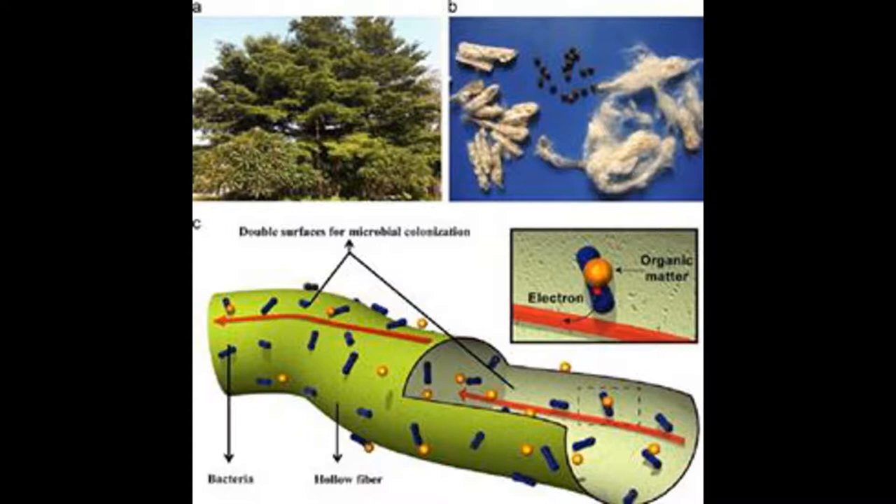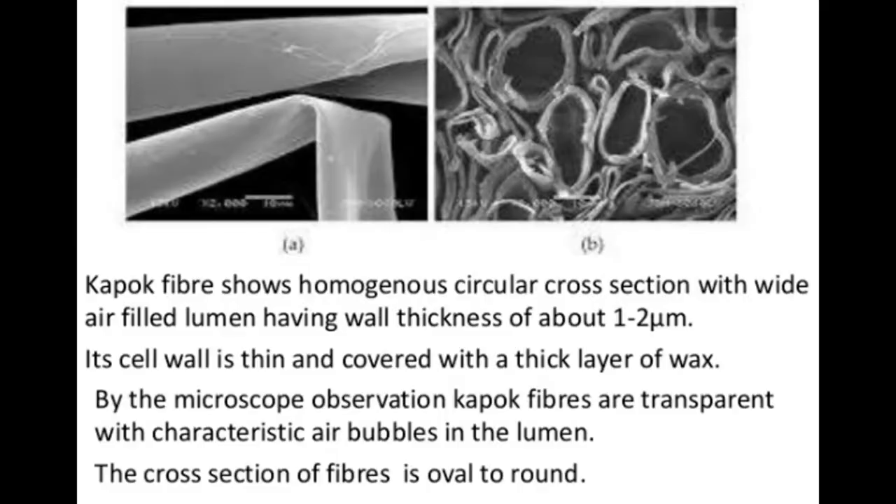Now you are watching the microscopic image of a single fiber. It differs from ordinary cotton. In Kapok, there is a halo in the center — that is a vacuum. The other side of the fiber is in a closed state, which creates a magical hollow structure. The alpha-cellulose absorbs heat and transforms it.